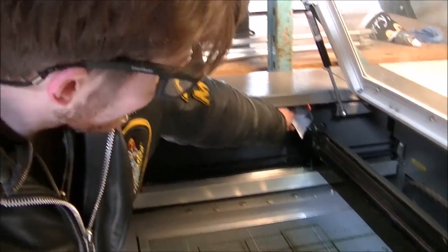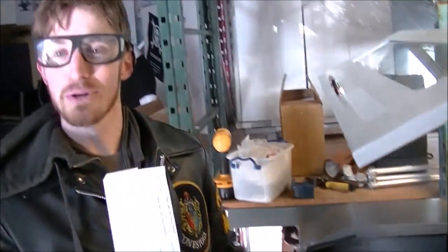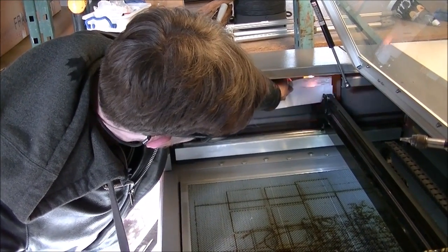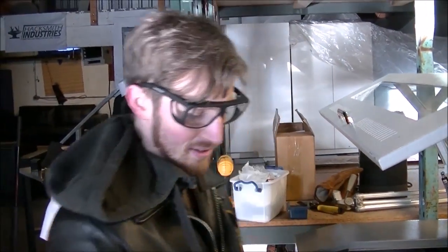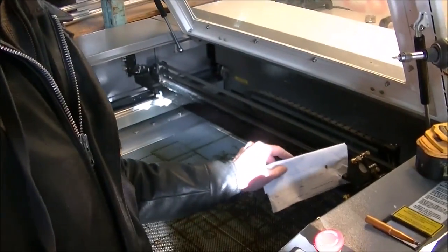Laser fired. Step two — the next laser mirror. We're in luck: the mirrors are still somewhat aligned. The big question is, is this one aligned still? That'd be cool if we don't have to align it.